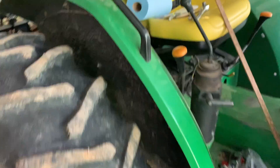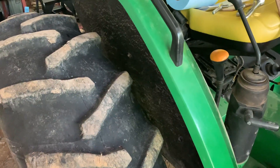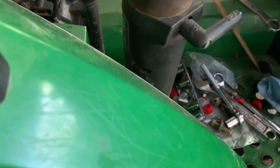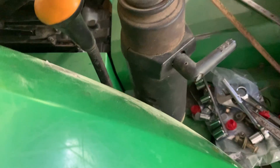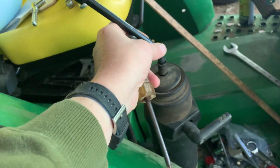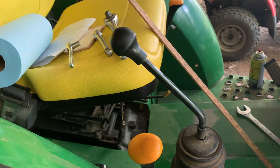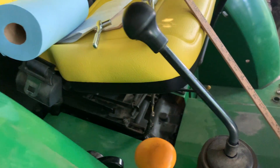Right now we're going to take this whole fender off — we've mostly got it, just one more bolt holding on — so I can access the base of this joystick lever down here. I need to get it apart and reroute the wire, and see if I can get it off without breaking or bending it. I need to raise it up a little more so it'll be comfortable with the larger joystick to operate the hydraulics.